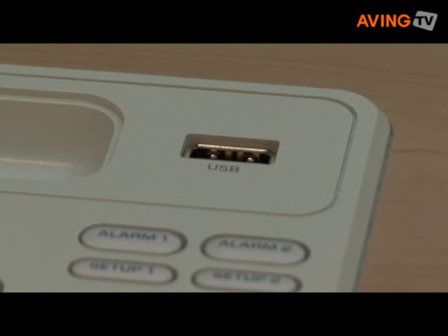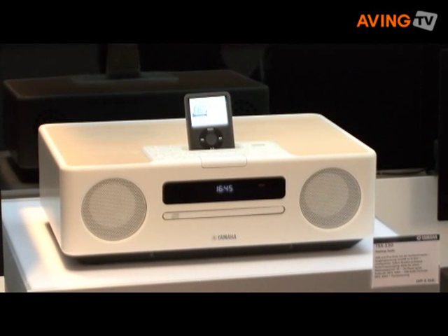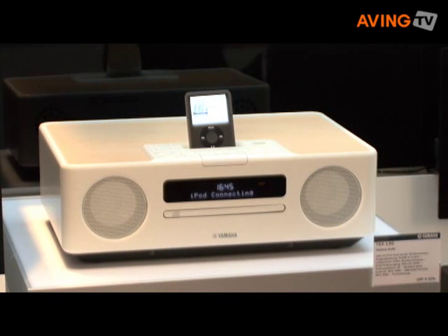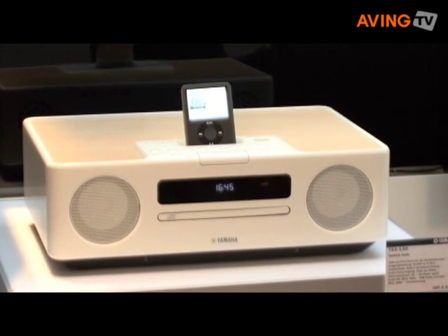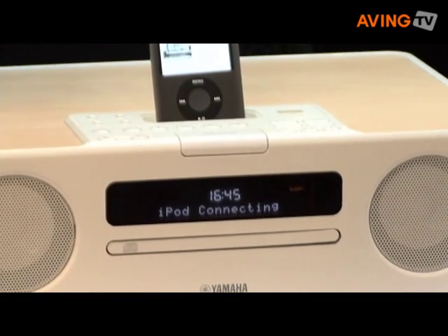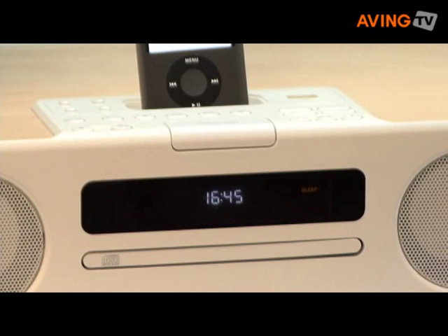We have a dual alarm clock inside, so I can wake up in the morning — with CD music, MP3, WMA, iPod, or radio — everything is possible. Of course, I can control this with a remote control.